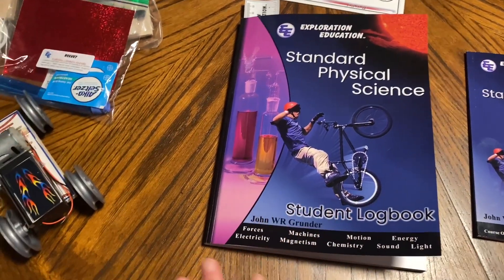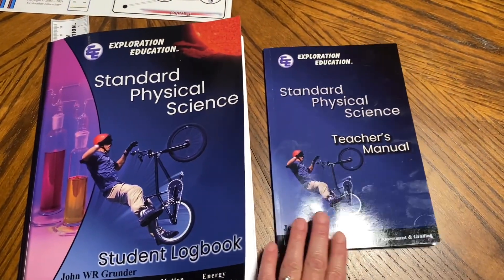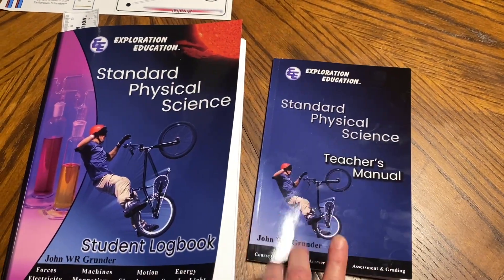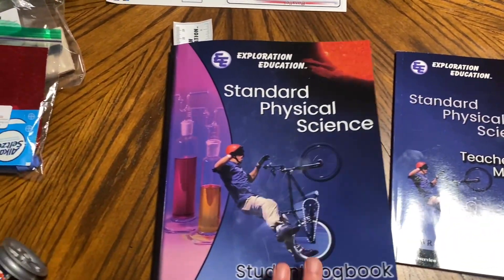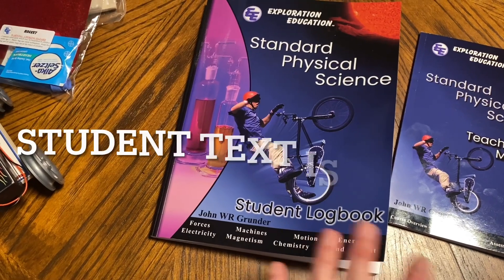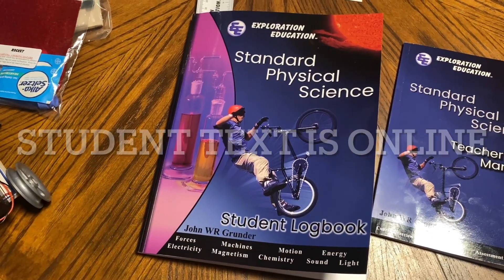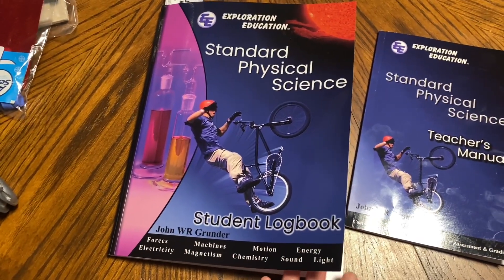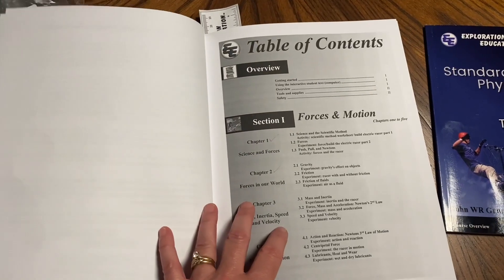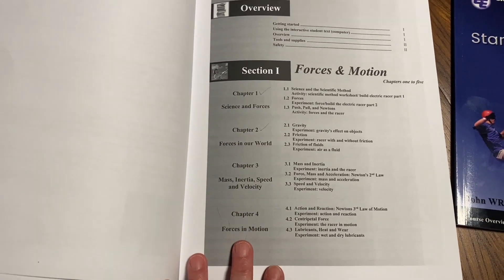Here's a quick look at everything. We have the logbook, and this is the teacher's manual — which is pretty much just the answers, and they're very clear, so that's helpful. This is the student logbook; they have the lessons in here that mirror what's on the computer, with the same questions, plus space for a hypothesis and writing out your experiment results.